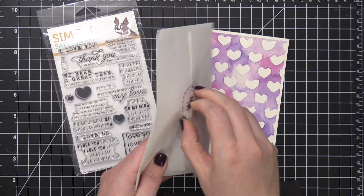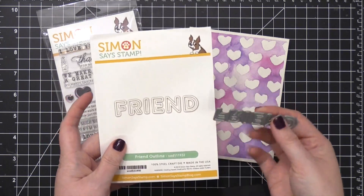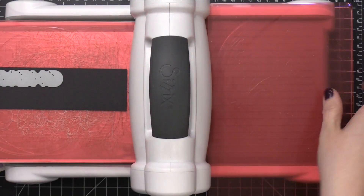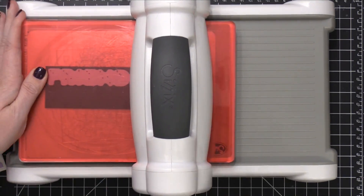I'm now going to use a die from Simon to create a large greeting. This is the Friend Outline Die. I'm going to use some black cardstock, also from Simon, and run that through my Big Shot machine so that I have all those letters cut out.